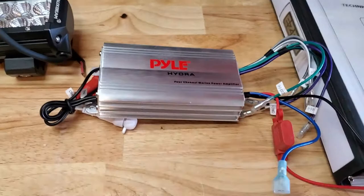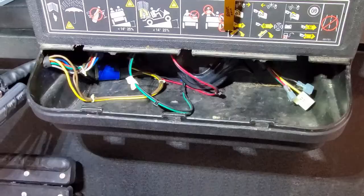Unfortunately, this one was dead on arrival, so we will not be installing it today. I'm waiting on the replacement to come, so we'll see how that goes.